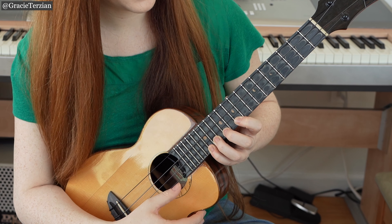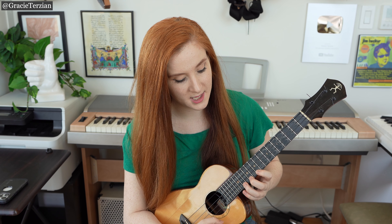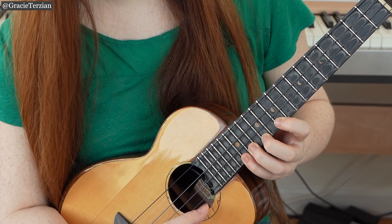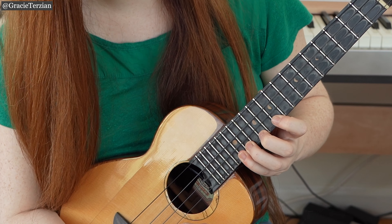So up here we have frets 10, 12, 14, 15 for the notes G, A, B, C. And that is C major in two octaves.